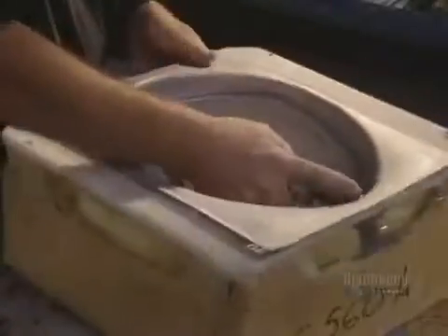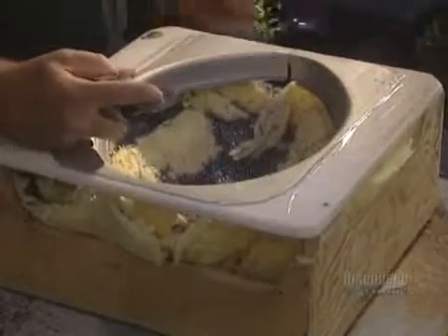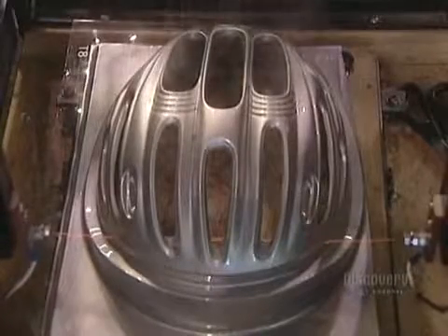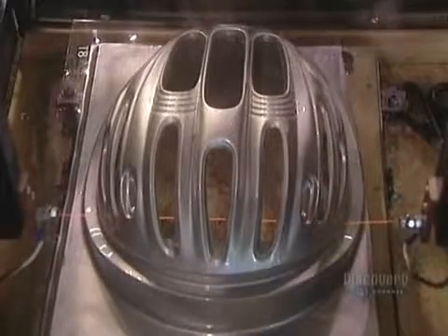Next step: trimming the helmet to eliminate excess polymer. The circumference is manually cut using a router, and the edges are then sanded to even them. It is also possible to cut the circumference of the shell with a heated wire — this operation takes more time but is more precise because of the resulting cleaner cut.